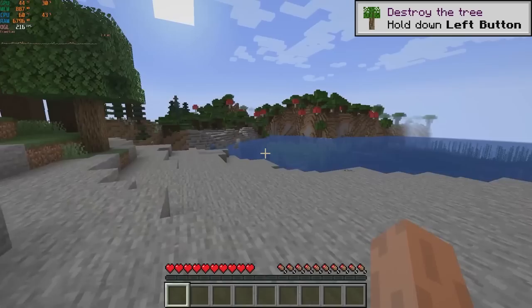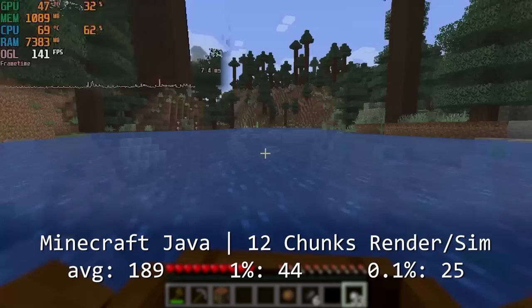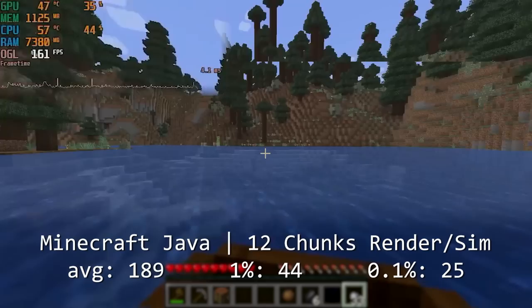Minecraft Java ran very well with high settings and render and simulation distances of 12 chunks. We have some not-so-great percent lows here, but this only really manifested when quickly traveling across the map, and running something like Optifine would improve the experience even more.